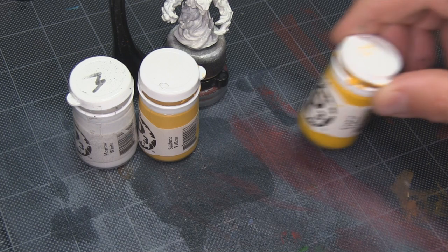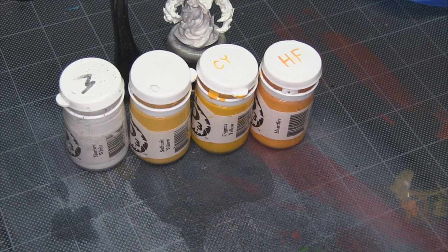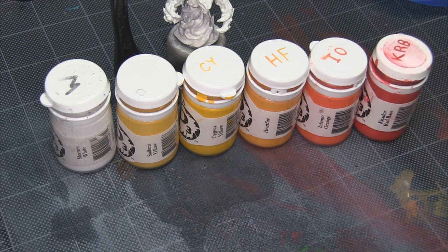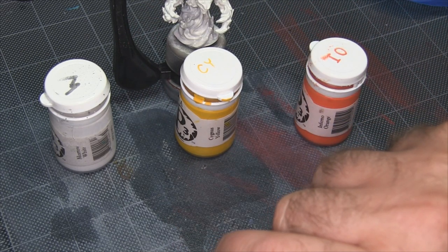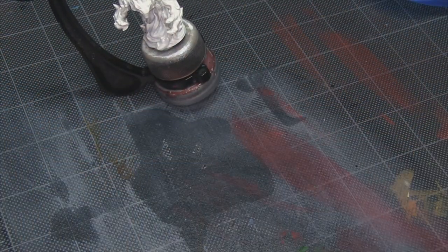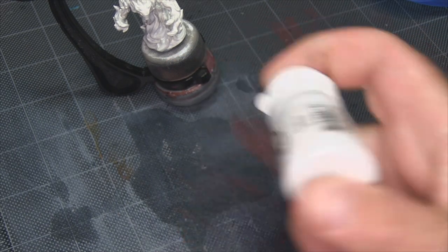The colors I'm going to be using are P3 Moro White, Sulfuric Yellow, Cygnus Yellow, Hearthfire, Inferno Orange, and if I do pull out a red at the very end, it's going to be Cador Red Base. Now that might sound like a lot of steps, but if you want to cut it down, you can really just go down to three: jump from the white to the Cygnus Yellow to the Inferno Orange, with a little blending in between. You don't need all six colors, and we really won't be using the red much.